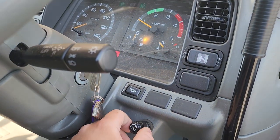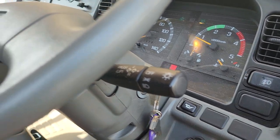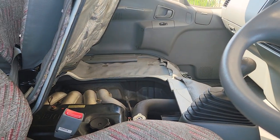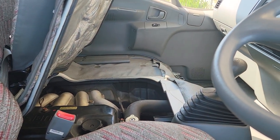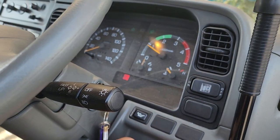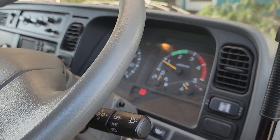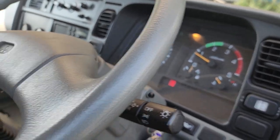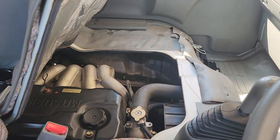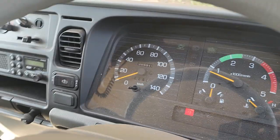You do have a manual idle adjustment here so we can lower it down to a nice 600 or so idle as well. Or if you're needing to warm things up, you can crank that up. Put it right back to its normal idle spot. Exactly as it should be.